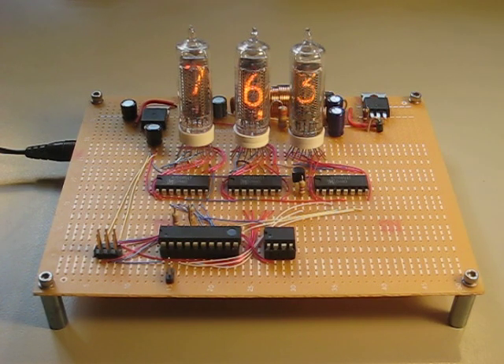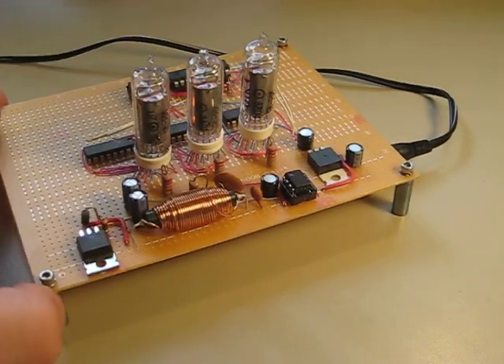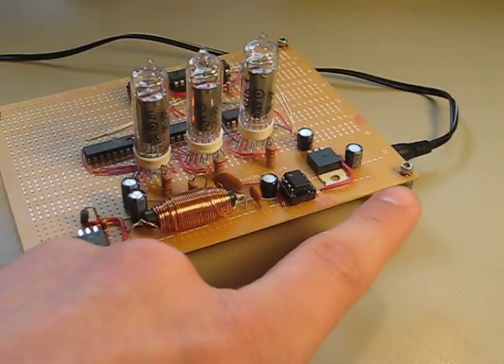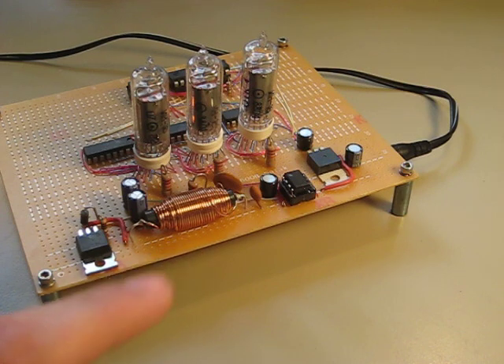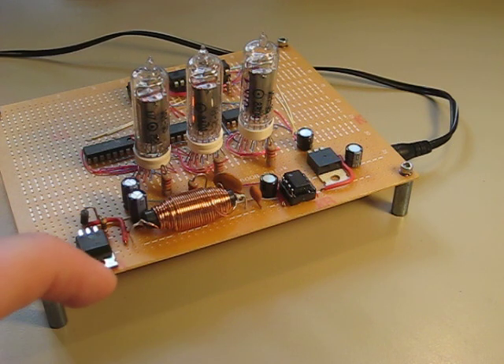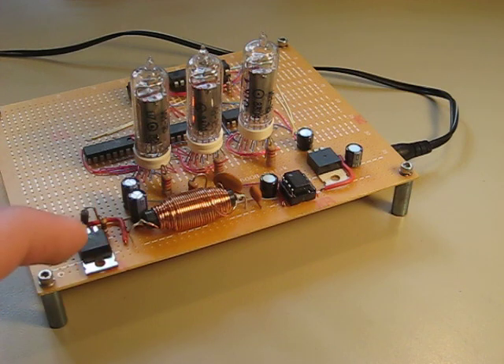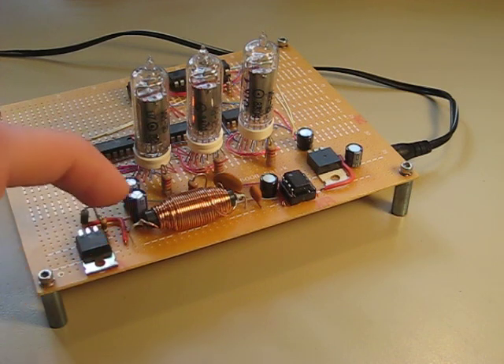Nixie tubes are unfortunately very high voltage, so I had to build this boost converter on the board. What it does is it takes 12 volts in on this side, and then it uses this inductor and this MOSFET. It grounds the far end of the inductor to build up current and then turns it off, and that causes a voltage spike on this side, which then travels through a diode and is captured in these two capacitors.